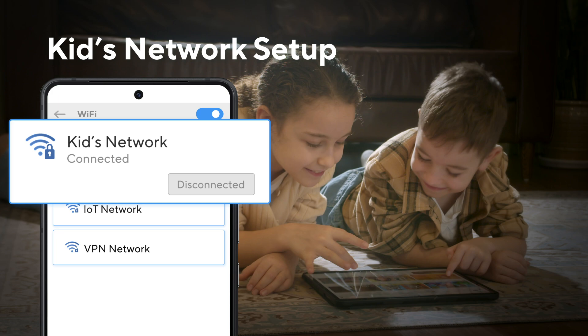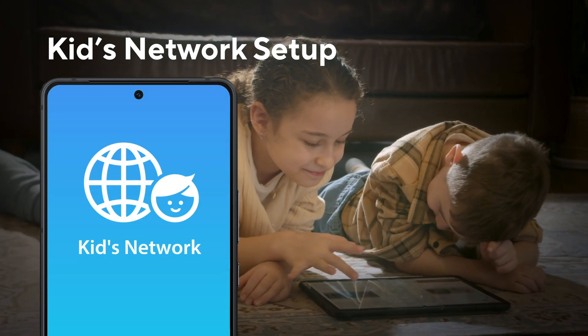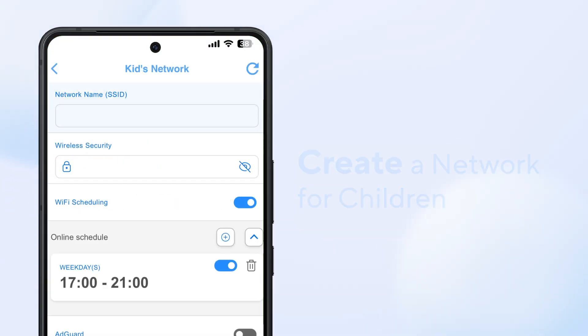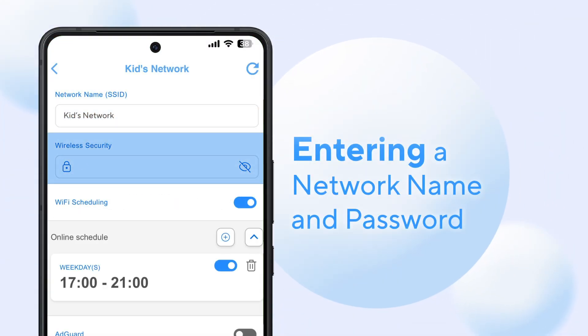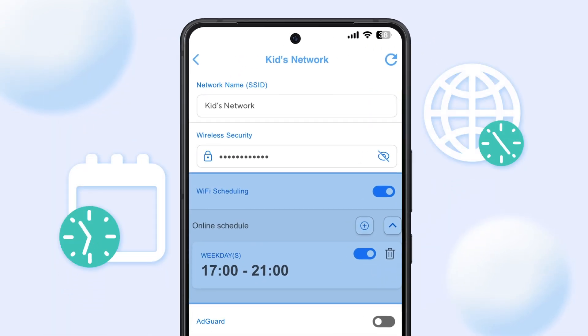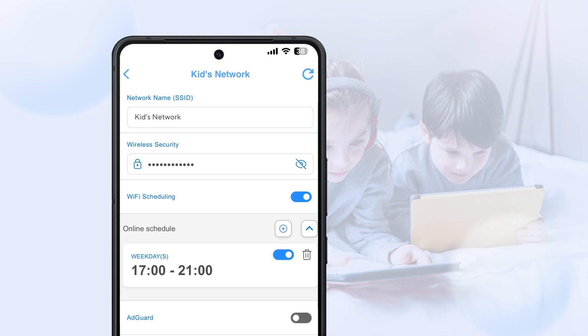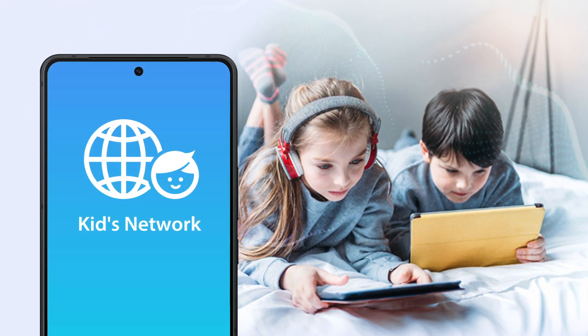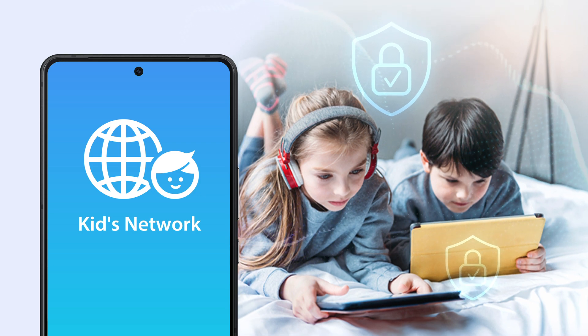The Kids Network empowers you to manage your household's online behavior with ease. Create a secure network for your children by entering a network name and Wi-Fi password, specifying allowed internet access time. Manage all devices on one network — no need for individual setup — making parental controls easier and more effective.